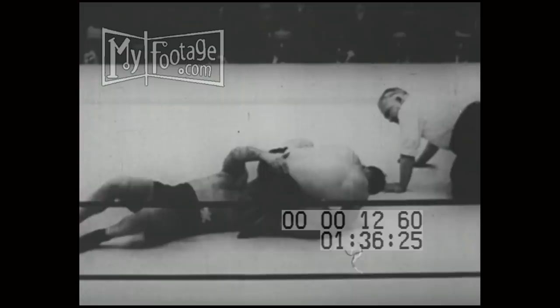Sonnenberg is limping, and Lewis is looking to grab him in a headlock — and he did it. Head chancery and body roll, and Sonnenberg kisses the canvas.